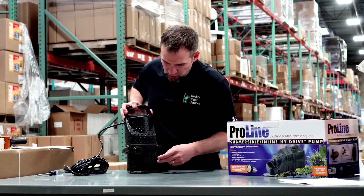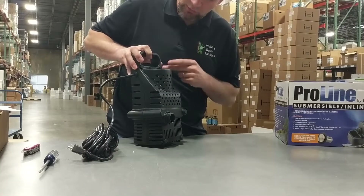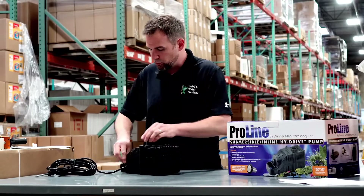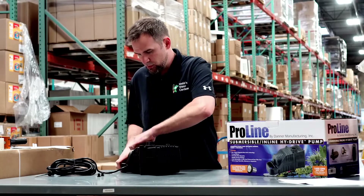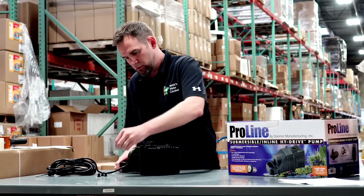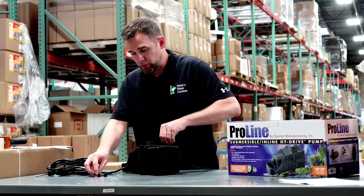First thing you want to do is locate these six rubber stoppers. We're going to pop them off, put them aside — don't lose those.